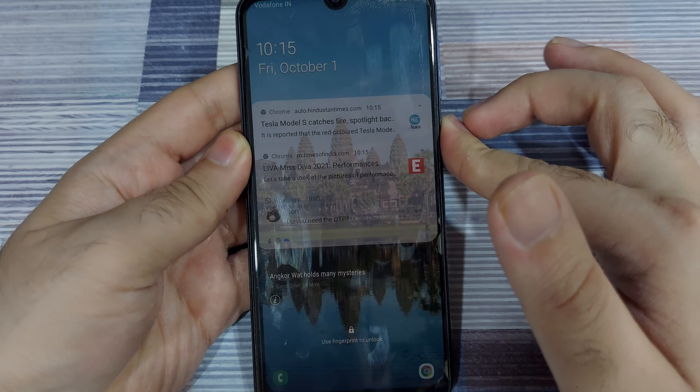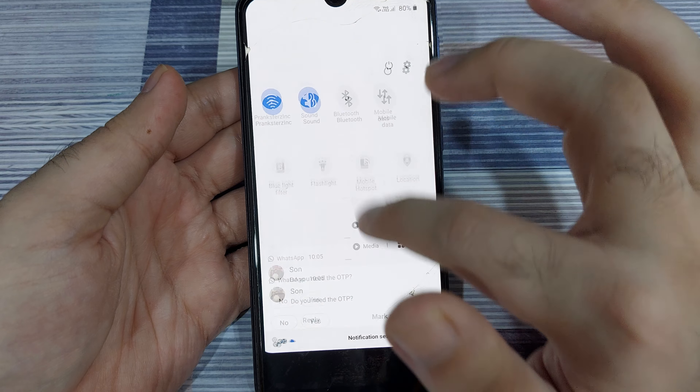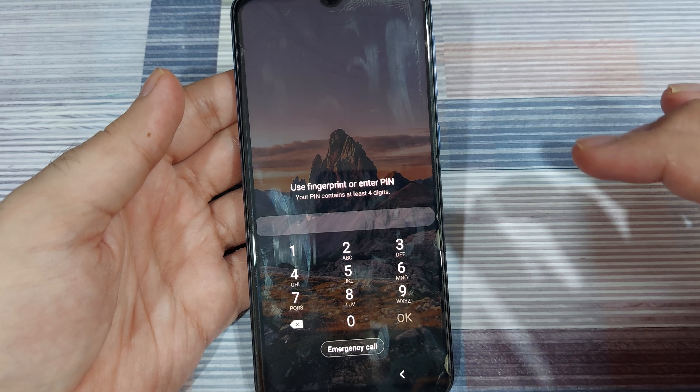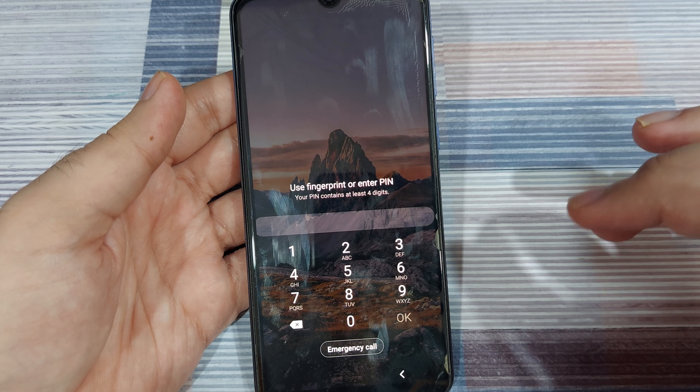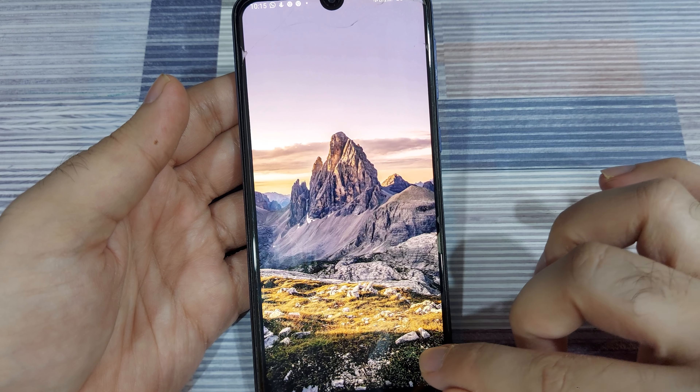This is also useful if your phone gets stolen — nobody can turn off the Wi-Fi without entering the unlock code. That way you can still search for your phone using security features even if it's stolen, as long as it's turned on.